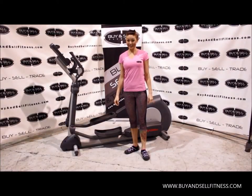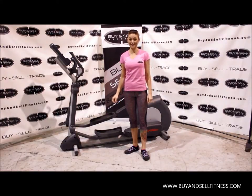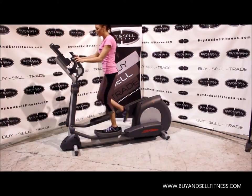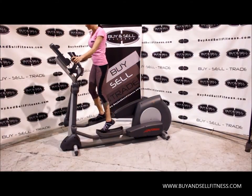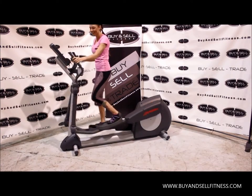Hi, this is Erica at By-N-Self Fitness. I'm here with the Life Fitness Integrity Series Elliptical Trainer. I'm going to jump right on here and give you a demonstration. As soon as I get on, this is self-generated so it's going to power up automatically and I can start burning calories immediately.